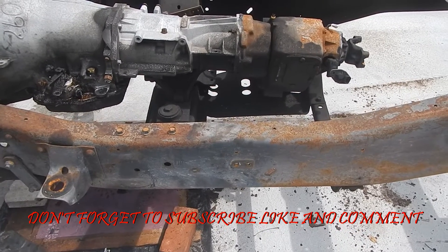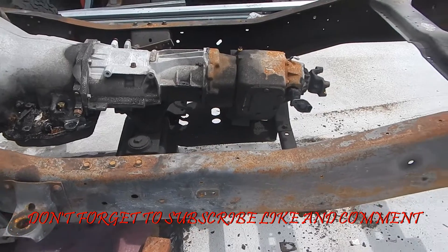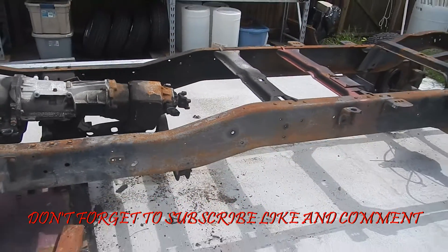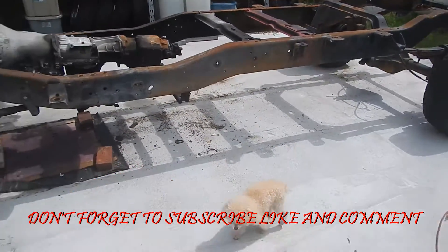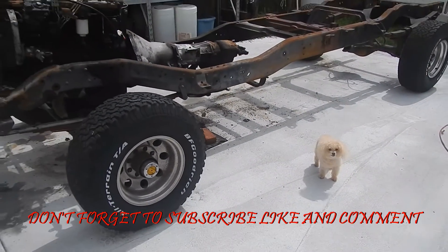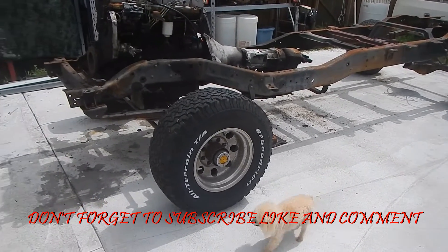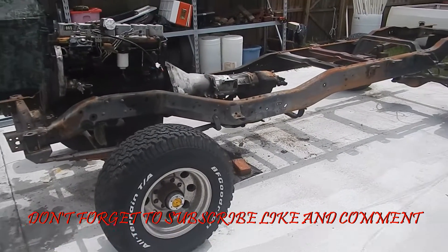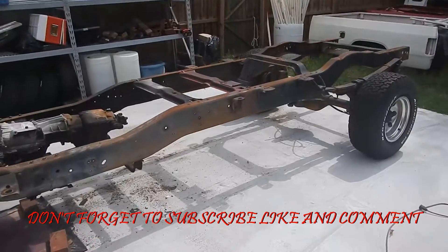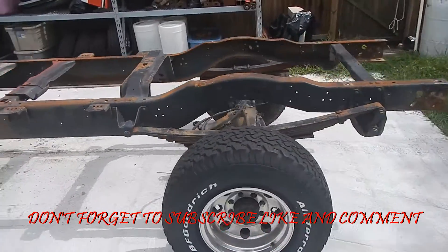This is probably right about where we're going to be cutting the frame and stretching it. I got to double-check my measurements and stuff, but I thought you guys would like seeing where we're at today.